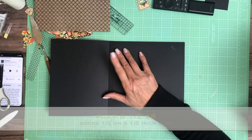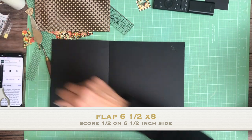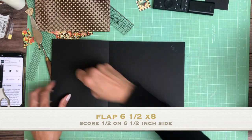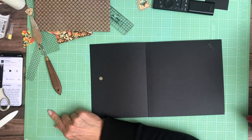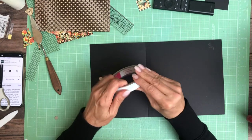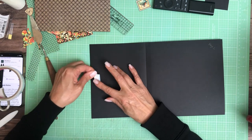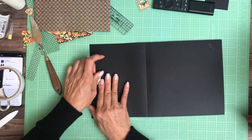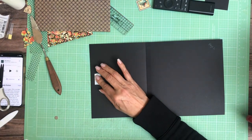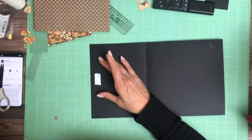So we're going to add a magnet here. We're going to have a little pop-up inside this one. I'm going to have a pop-up, and I did some fussy cutting from one of the 12x12 sheets. This is what I was looking for — I've got too much stuff on my desktop.